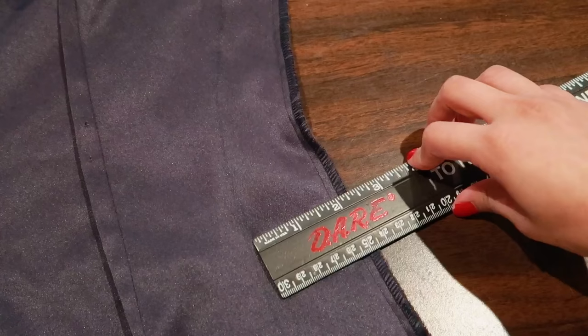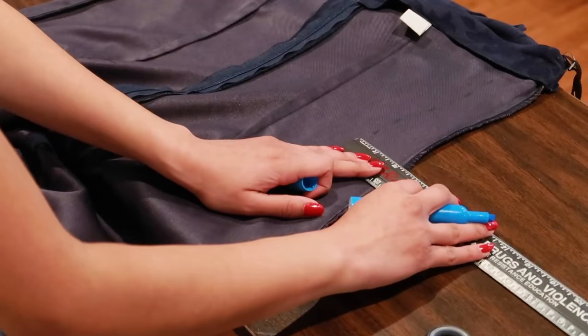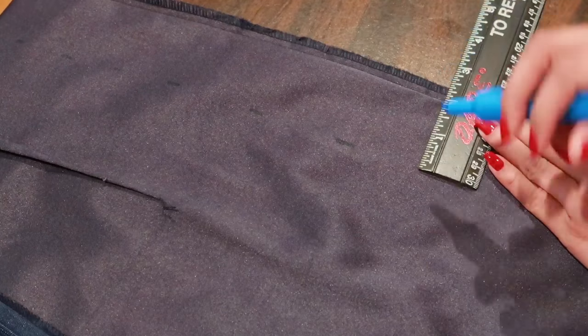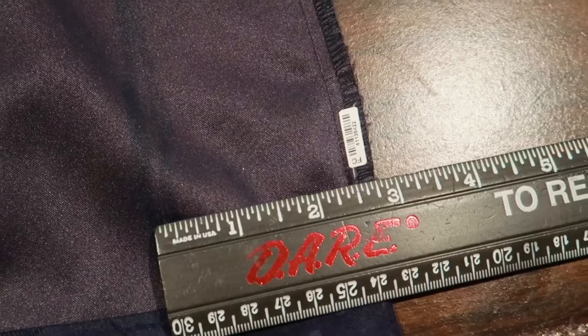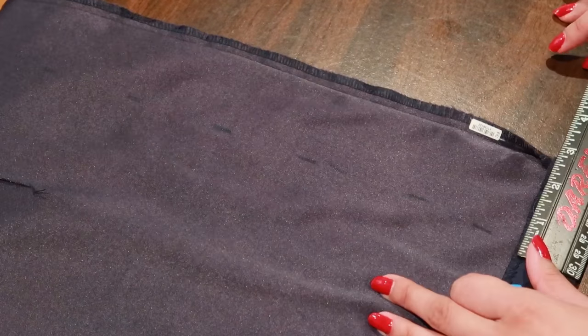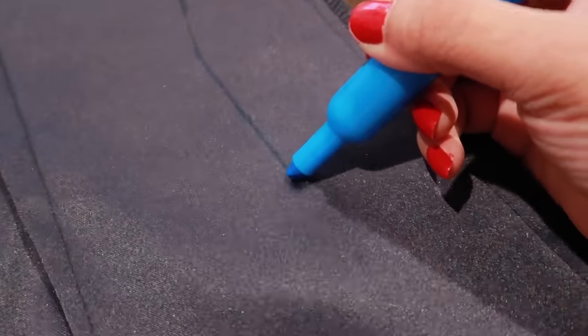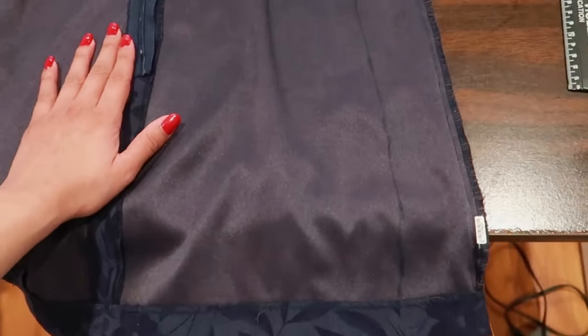Then from the midsection or the waist of the dress I did two inches, and as I slowly progress towards the bottom of the dress I've reached up to two and a half inches. After you're done marking along the sides you connect all the dots together to create a line, and then you do the exact same thing on the other side.